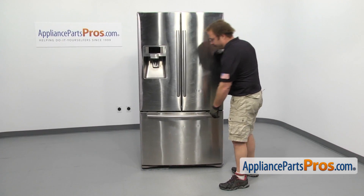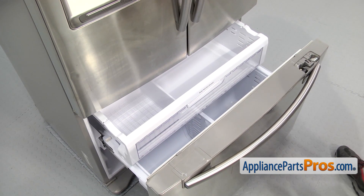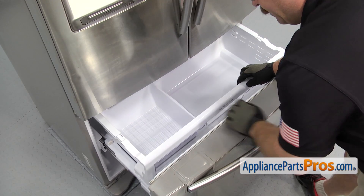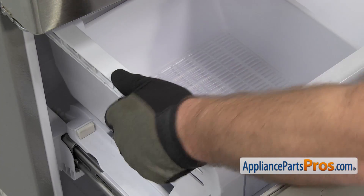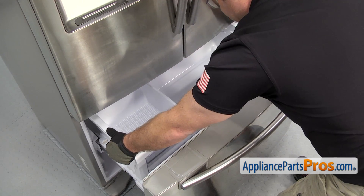In order to get to the part, we have to open up the freezer door. Once you have the door open, we have to take the drawer out. We're just going to pull it out a little bit, and you want to make sure that the rails on each side are pushed all the way up. Then we can lift up on the drawer and pull it out.